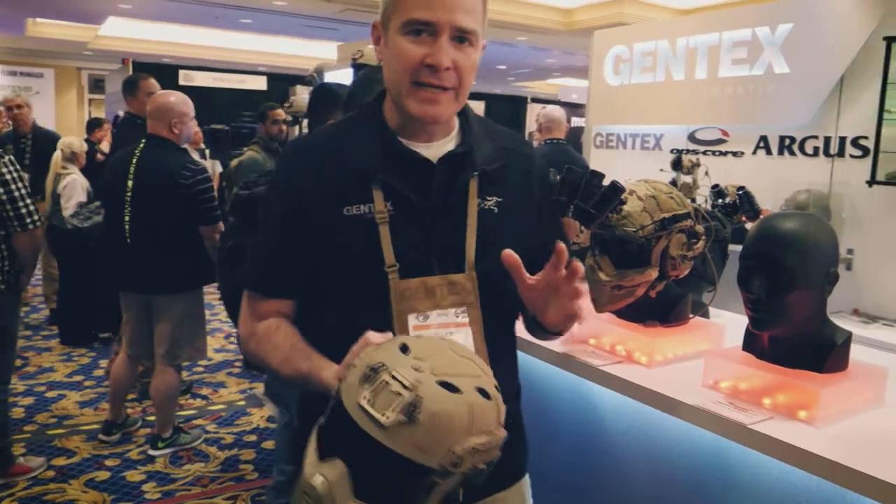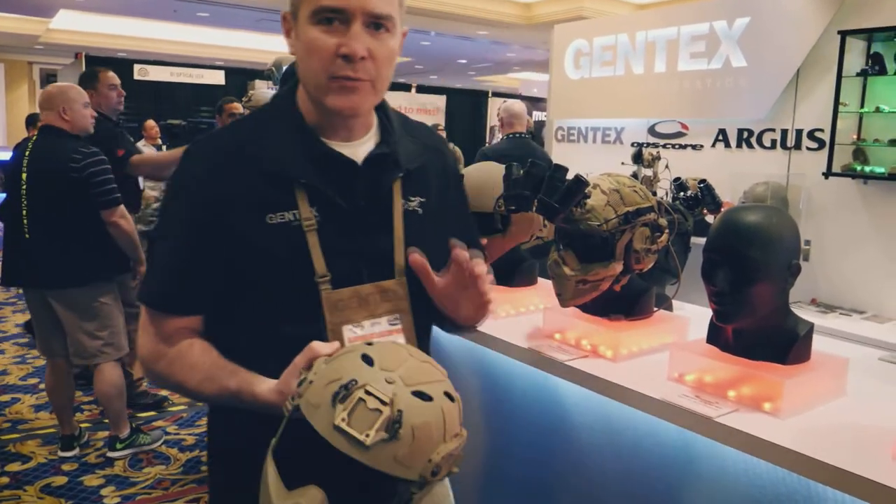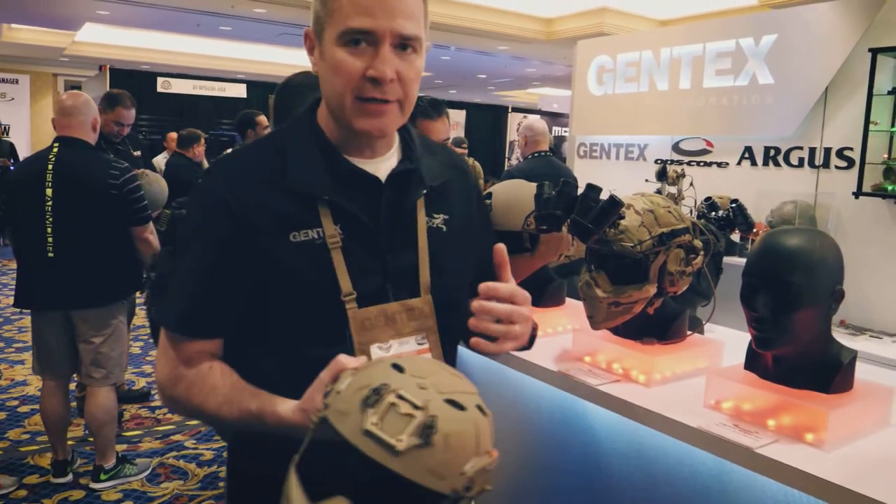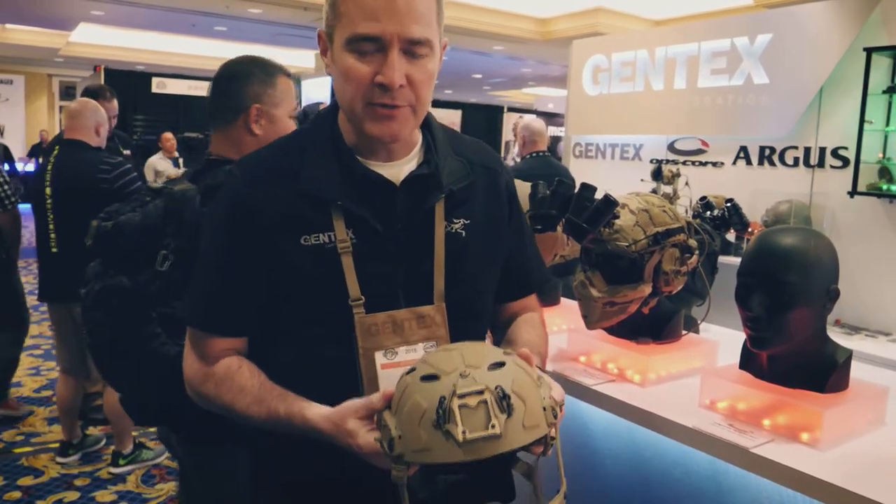The Fast SF ballistic is 8% lighter than the old Fast MT with improved ballistic performance. So you get an all around much better helmet system with the new Fast SF.